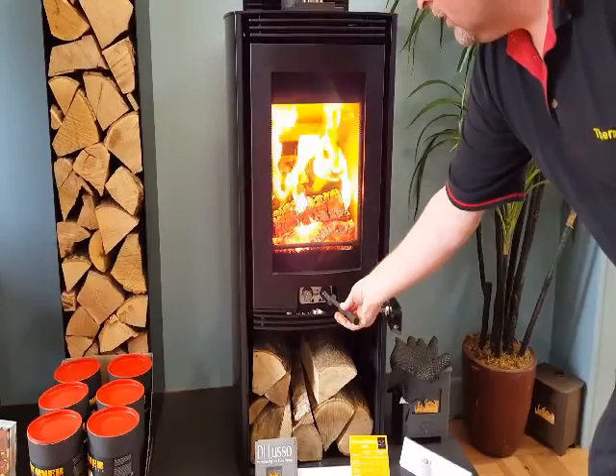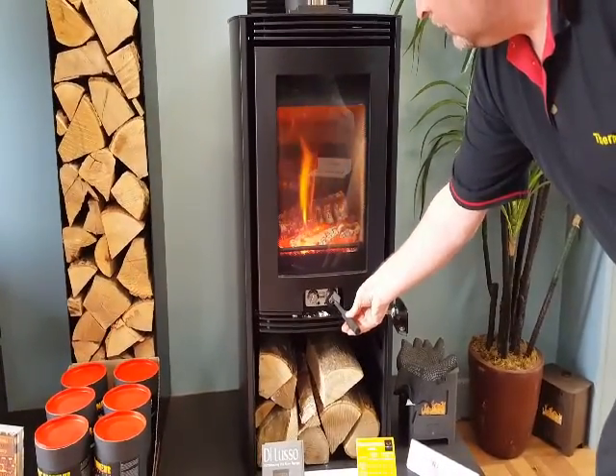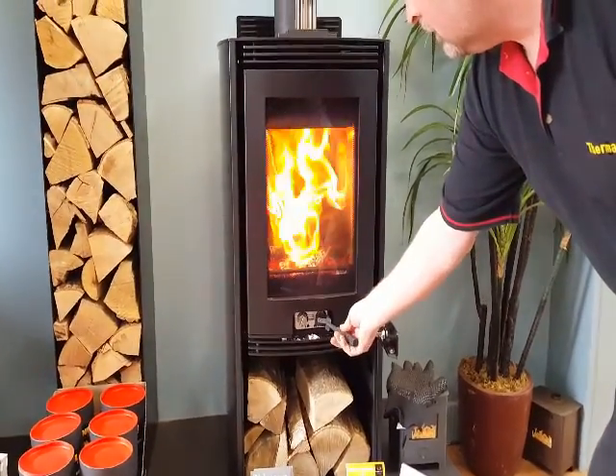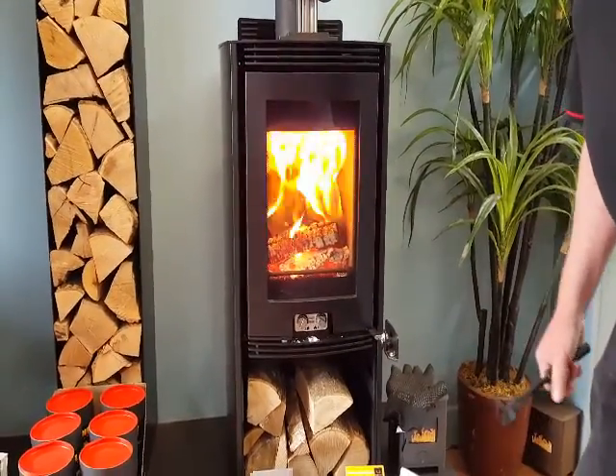You turn down the flame, you turn it to the left and you can see how responsive the stove is. Up again and you can see it just kicking back up again. This is the new Deluso R4 European.